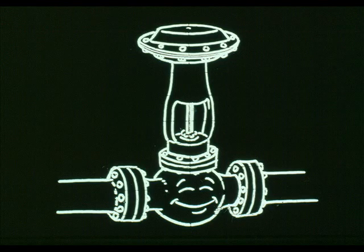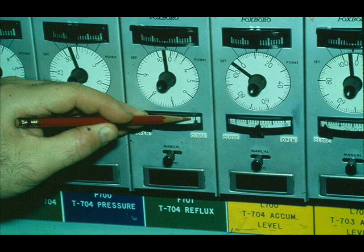Suppose an operator tells you that a control valve is sticking, stuck, or controlling poorly. This problem is not obvious — you will have to troubleshoot the system. First, ascertain that the instrument's signal is reaching the control valve.